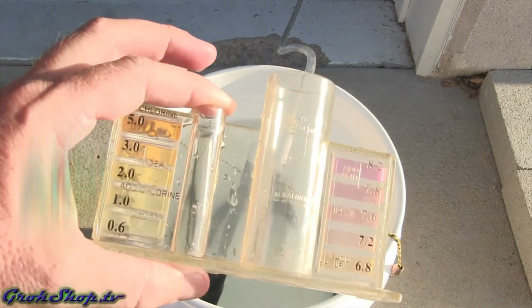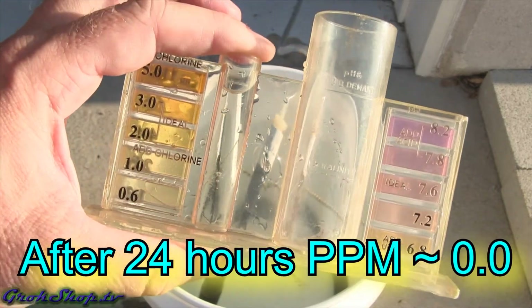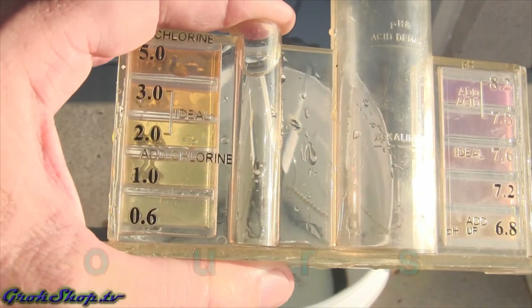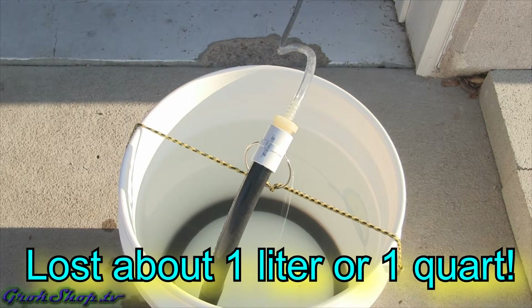After just 24 hours, the chlorine levels are all the way to zero. So this outside bubbling in the sun is definitely going to be the preferred technique for the fastest dechlorination — I would say outside bubbling in the sun wins.